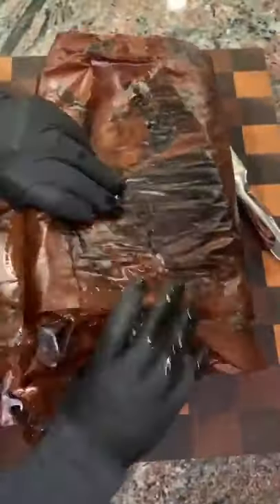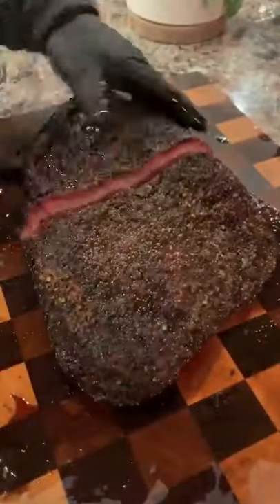Once it hits that stall at 165, we're going to wrap it in butcher paper and place it on the smoker until it hits 202 to 203 internal, letting it rest for an hour at room temperature.